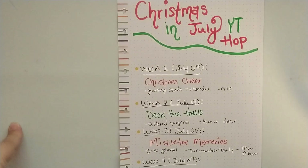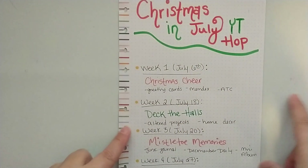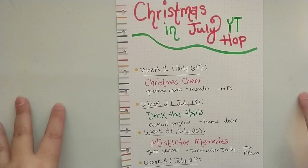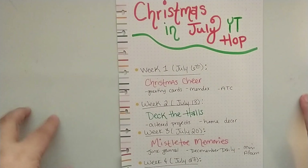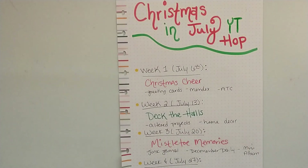A little bit more about this YouTube Hop. For week one, we're going to start July 6th. All of the videos will be posted at 12 noon Eastern Standard Time. That way it's not like first thing in the morning or later in the evening — it's kind of like a midday treat. So week one, July 6th, the theme is Christmas Cheer.